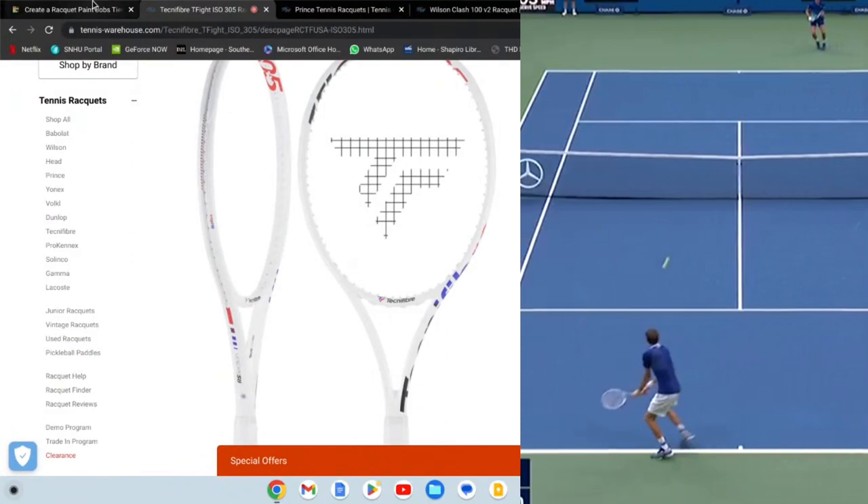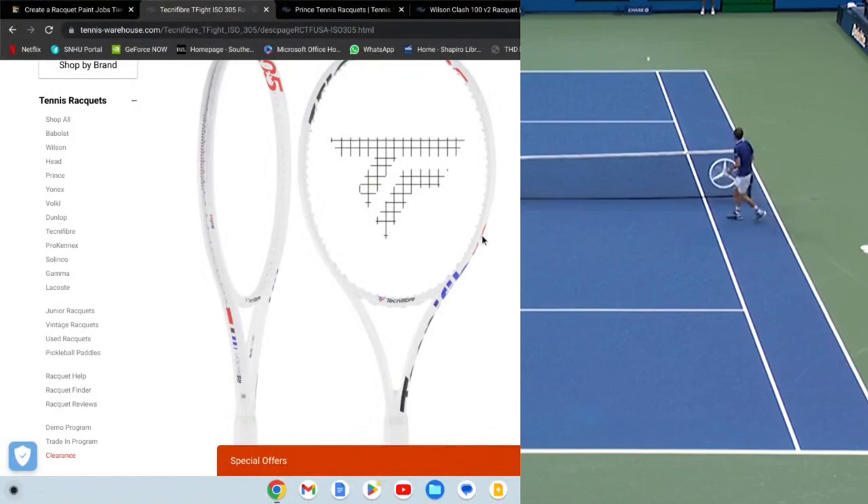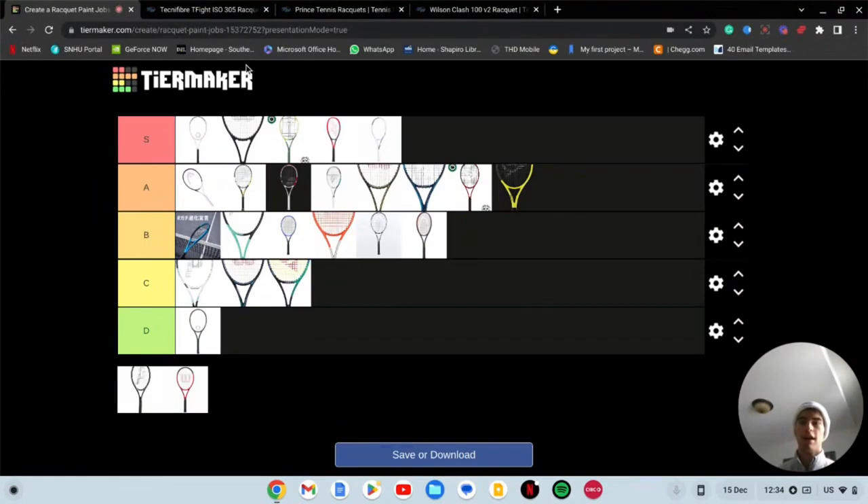Next we have the Tecnifiber T-Fight ISO 305, currently being endorsed by Daniel Medvedev. This does go into S tier because it's a really nice racket — I love that white with the touch of blue, the touch of red, and the touch of black, and they have that nice lettering. The white rackets are getting me right now. Nice frame — haven't hit with it but it's on my list. I tried to demo it months ago but they had a back order from Tennis Warehouse and I could never get it.